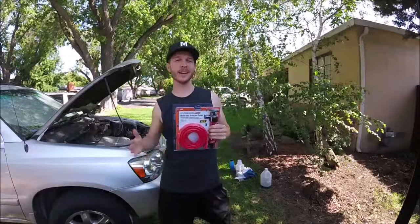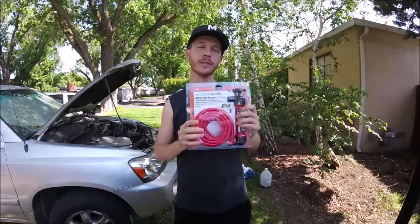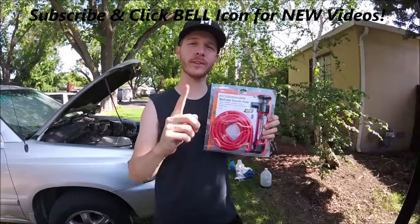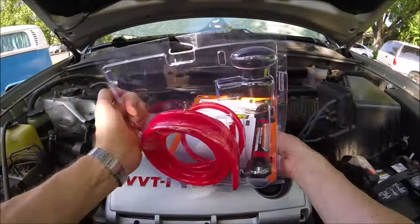What's up YouTubers, Johnny DIY here. Today we are going to be reviewing and testing out the Harbor Freight multi-purpose siphon pump. If you guys are new to this channel, do me a favor — click the subscribe and the bell so you can get all my new videos. Alright, let's get to it.